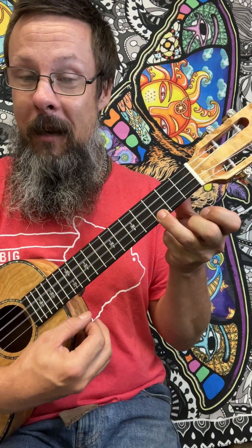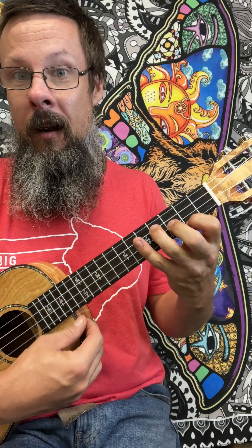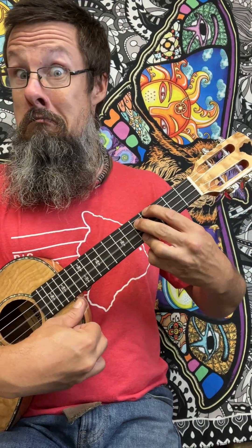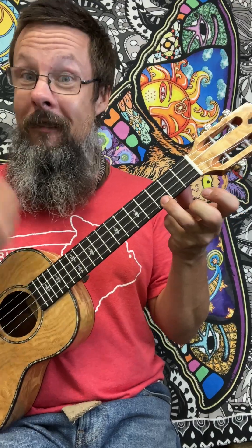So in review: C major, D minor, E minor, F major, G major, A minor, B diminished — B diminished into the second fingering looks like a G7. Or we could bar up the whole third fret, play the G at the fourth, and then do bookends on the C string and the A string. That resolves back to the C major again.